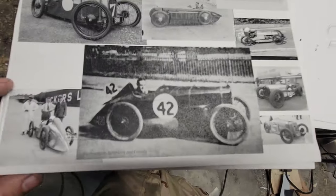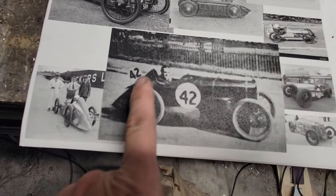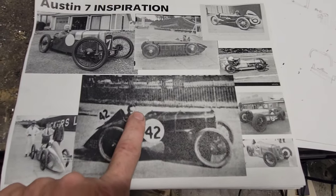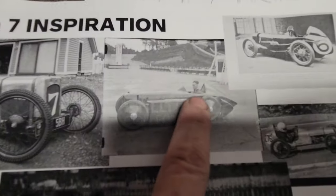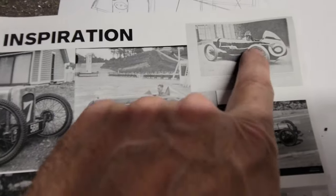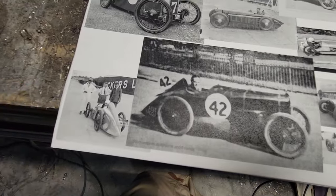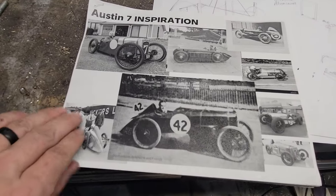I like the head fairing coming down the back. This one's like he didn't even try to curve it — it's just a straight shot down behind and a really high cowl. I like the funky head fairings coming down, so I'm going to maybe try to do that in this one.